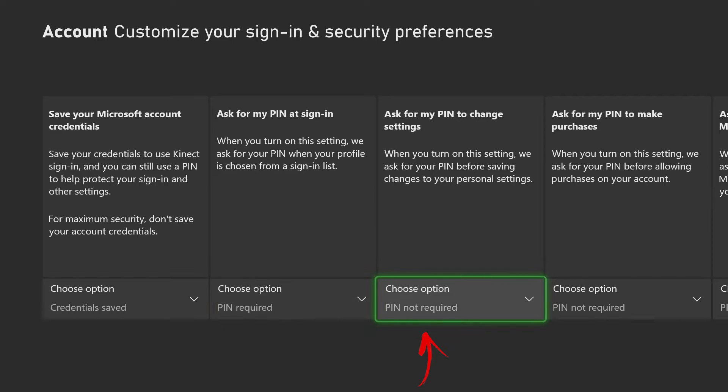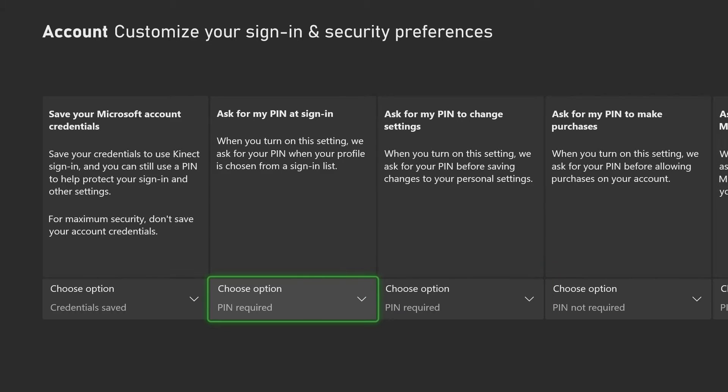The third option here is to put a PIN to change settings. Before you modify any setting you'll be asked for the PIN, which you can activate right here. It uses the same PIN number from the option before, so you just need to remember one PIN.